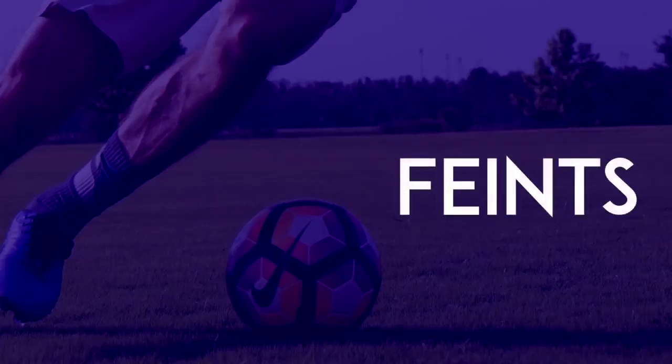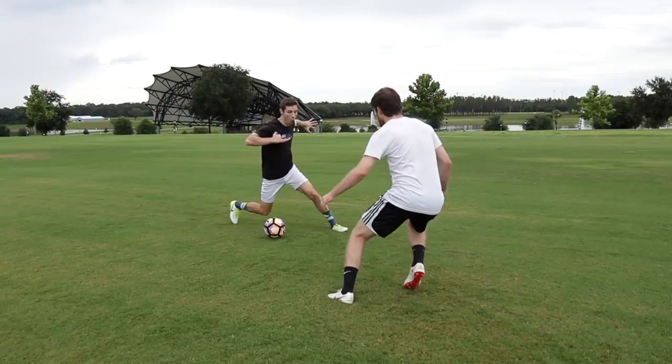Feints: While dribbling, lunge as if you were going to accelerate one direction. Then use your other foot to push the ball the other way.